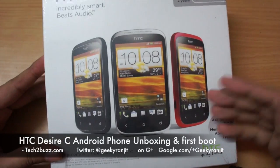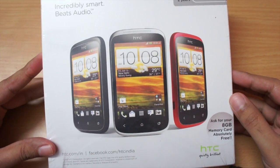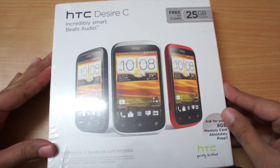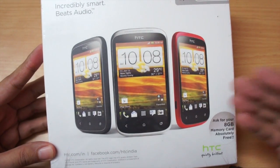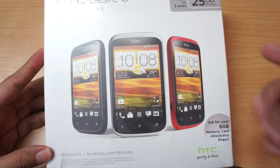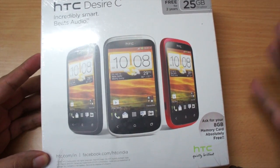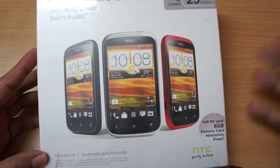Hi there and welcome to this unboxing of the HTC Desire C. This is Ranjit from tech2buzz.com. It's been a while since this unit was released, but I did not review it at the time because in India when this product was launched it was priced close to around 15,000 rupees, which I thought was a bit excessive. But now the price has come down considerably and you can get it for around 12,500 or close to 12,000.